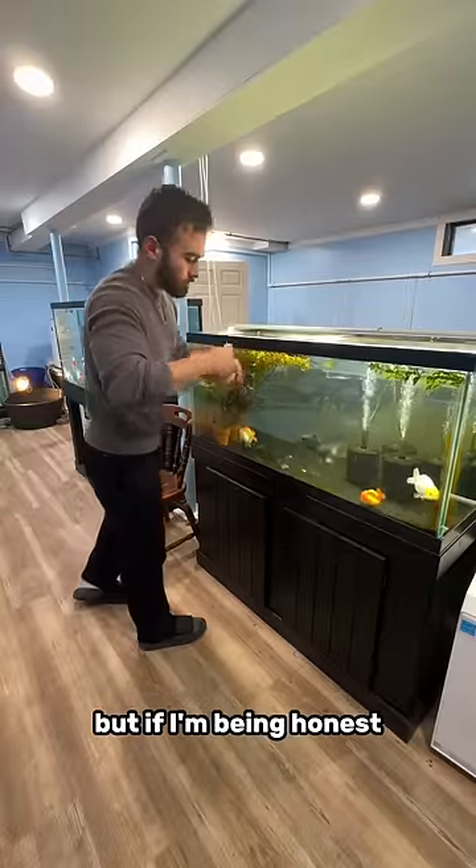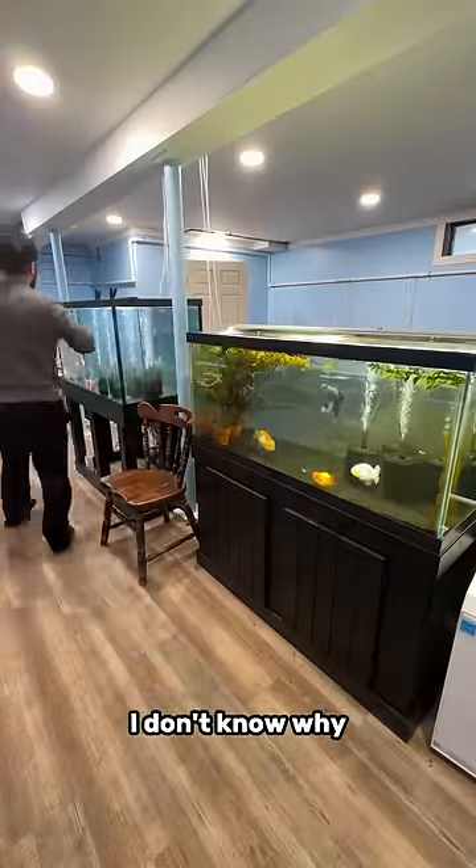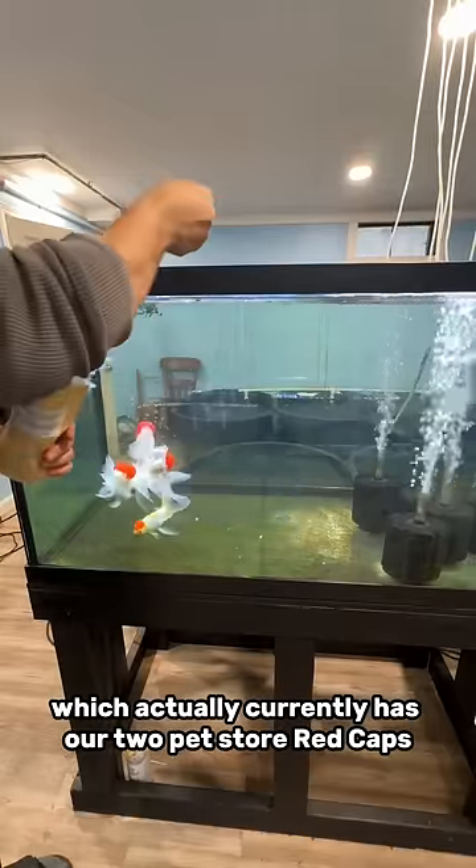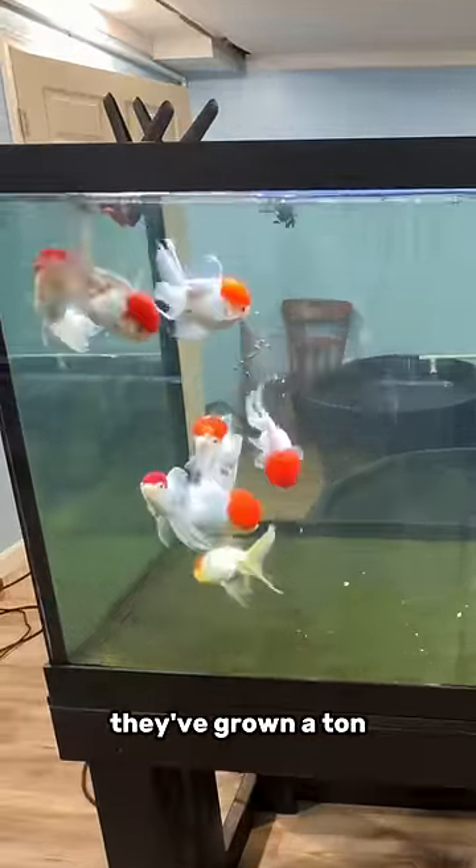We can't forget about Tubby Toby's tank, but if I'm being honest, sometimes I do — I don't know why. And then we hit our red cap tank, which actually currently has our two pet store red caps, Bean and Num Nums. They've grown a ton.